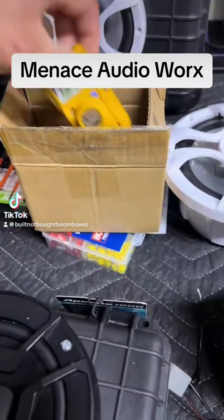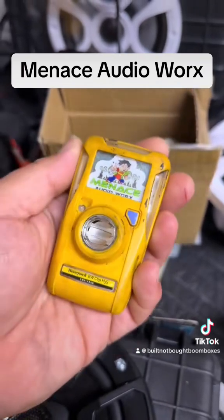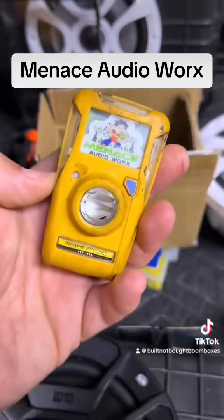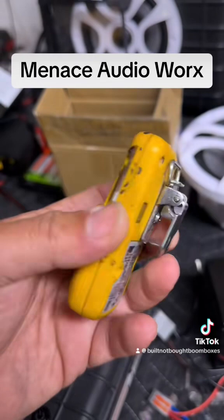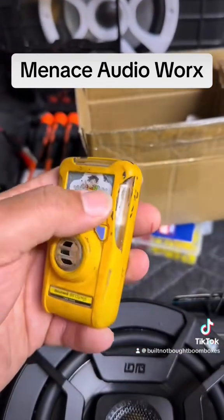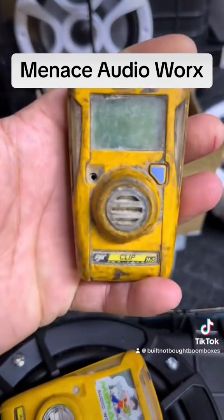We got a pretty cool package here from Menace Audio Works. It's an H2S monitor that you'd see in oil fields, industrial mills, steel mills — things of that nature. You clip this onto your shirt or onto your hard hat and it would detect levels and show a display. He actually sent me one to build right here.